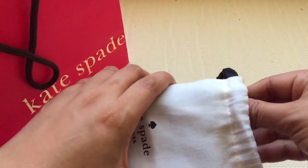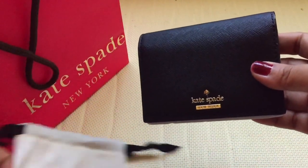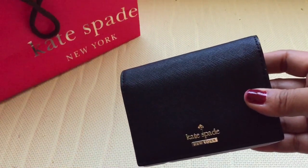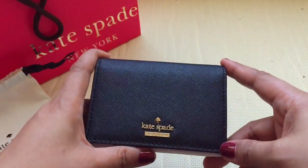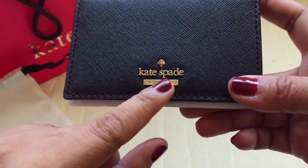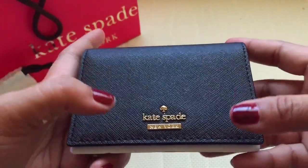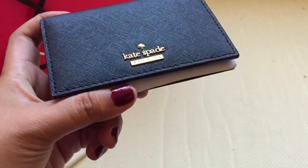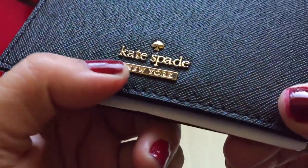The wallet I purchased is tiny — it's like a card coin purse. You can still use it to put your paper bills. Some people use it as a card holder, coin purse; for me it's all-around. The Kate Spade logo is there. The material is really good — I believe it's genuine leather because it's a Kate Spade brand and they use good quality leather.